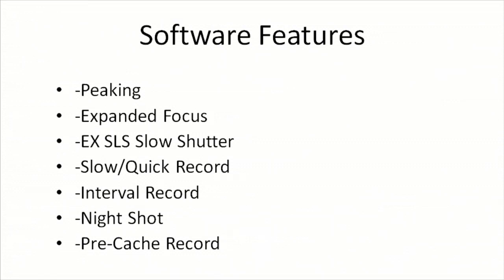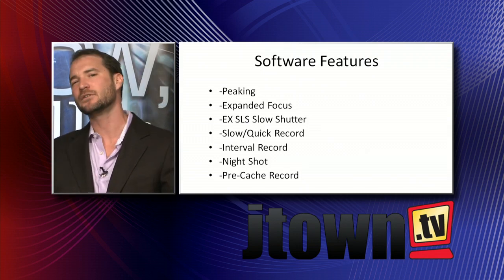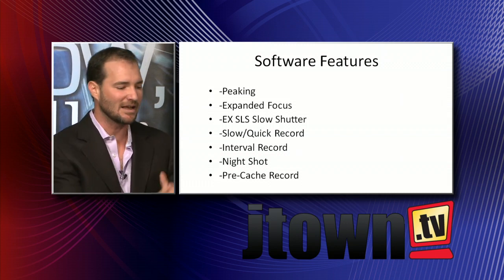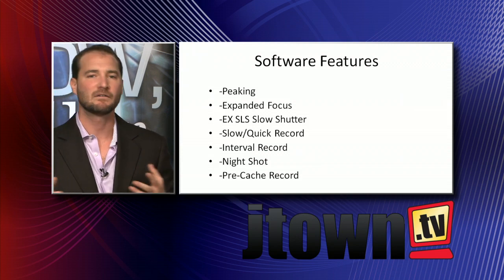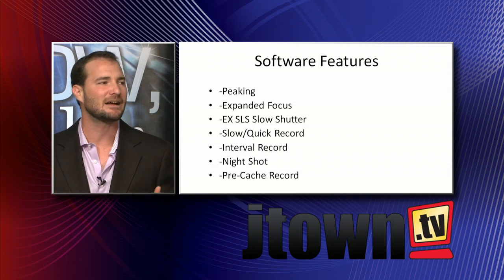Slow and quick record — you can do your slow motion. You've got to be in progressive mode, set it up to 720/60p. Recording in the 24p format, you can over-crank to 60 and get better than 50% slow motion. You've done it in the EX1 and EX3 — they did not take it out of the PMW-100's feature set. Also, interval recording if you want to do a nice time-lapse of the clouds. And pre-cache recording: if someone said something funny and you were late on the record button, the camera constantly fills a buffer so it will go back two seconds and capture the footage you missed.